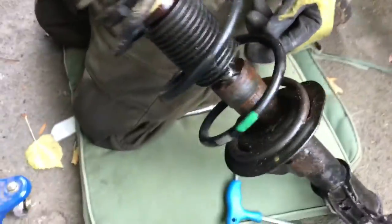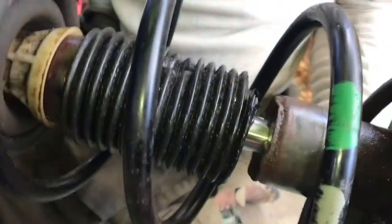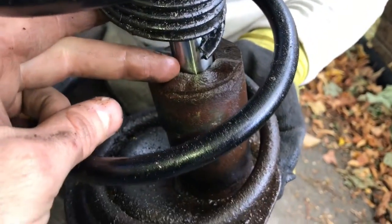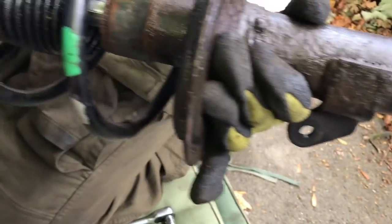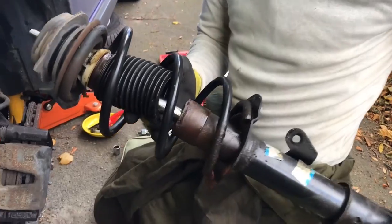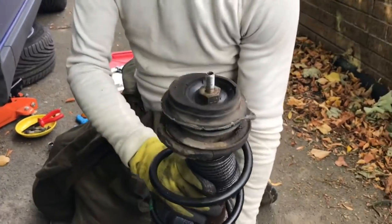Now it's off, let's investigate a little more. You can see more clearly what has happened here - this little boot has deteriorated over time and basically disappeared, which I think allowed road grime and grit to get in here, which then destroys the seals, which then allows all the oil to come out all over the place. And then you have to replace the whole job lot - so that's what we're doing now.